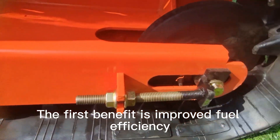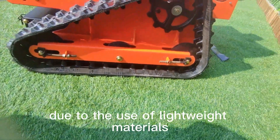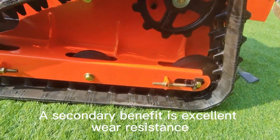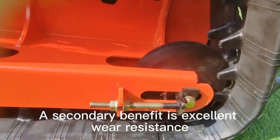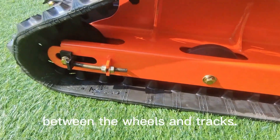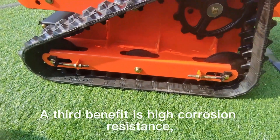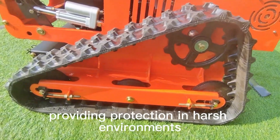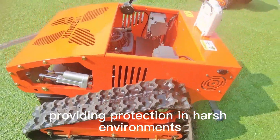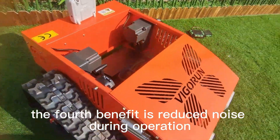The first benefit is improved fuel efficiency and maneuverability due to the use of lightweight materials. A secondary benefit is excellent wear resistance, extending the life of the vehicle by reducing wear between the wheels and tracks. A third benefit is high corrosion resistance, providing protection in harsh environments. The fourth benefit is reduced noise during operation.